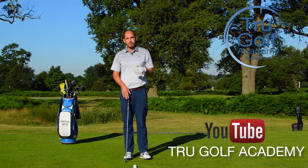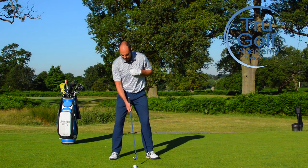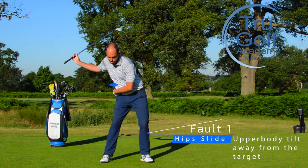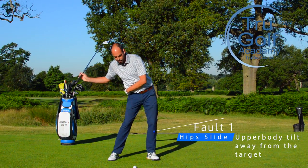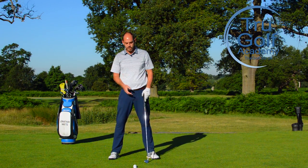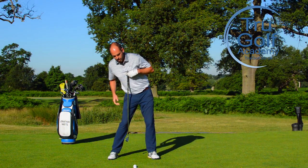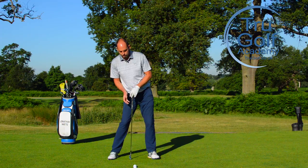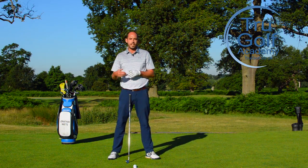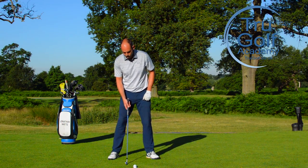I want to jump into a couple of reasons why I see this happening. One of the main ones from the top of the backswing would be where the hips start sliding towards the target, and often that's causing the upper body and the head to tilt away from the target. When that happens, the sternum location becomes behind the golf ball, giving us this inconsistency of strike — often getting contact before the golf ball or striking up on it.